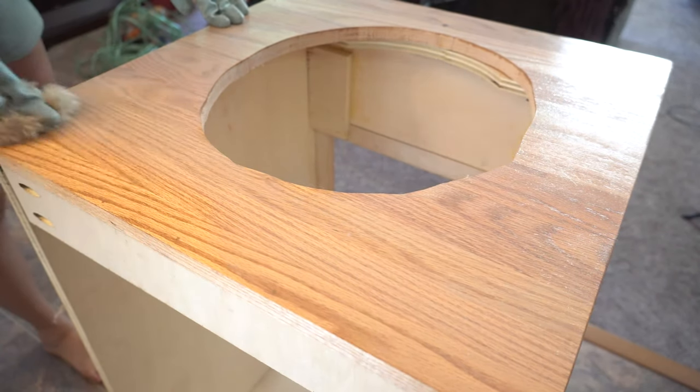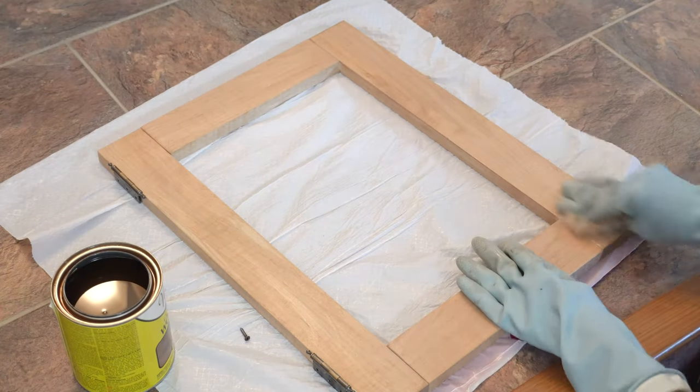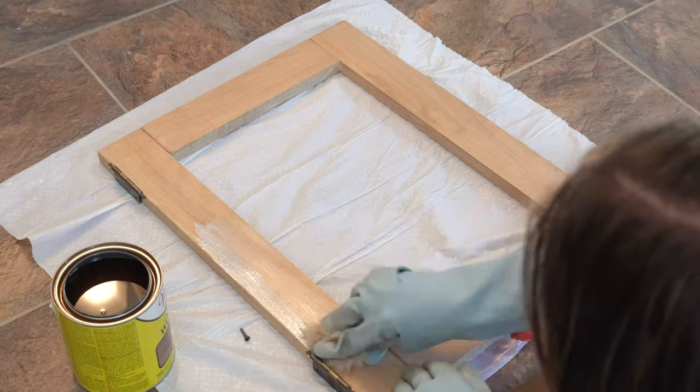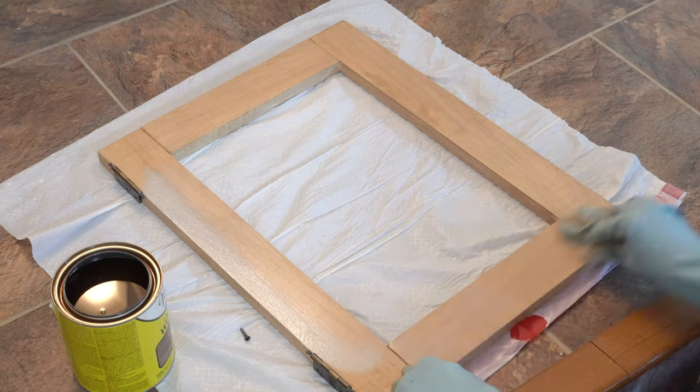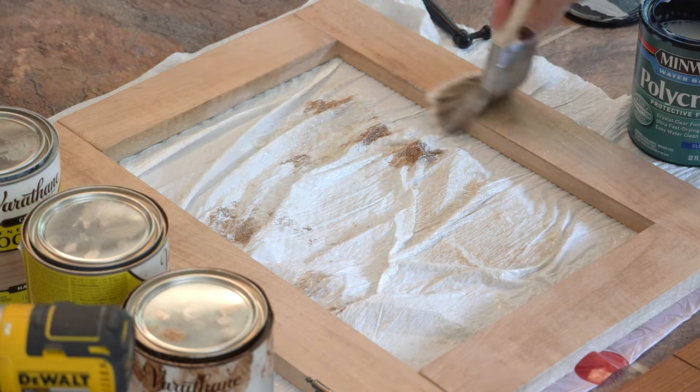When picking out a paint color or stain color, you have to take into consideration the lighting in the room. Since there's no natural lighting in this bathroom, I knew the vanity would look a little darker the second I actually moved it in there. Between the dark floors and the darker green color on the walls, I knew the light wood would really pop.